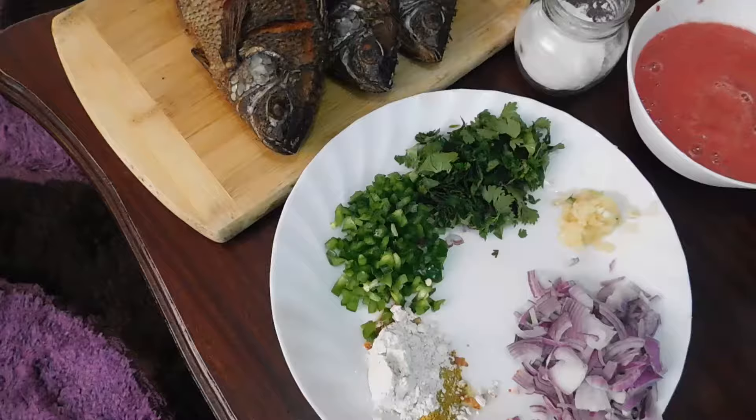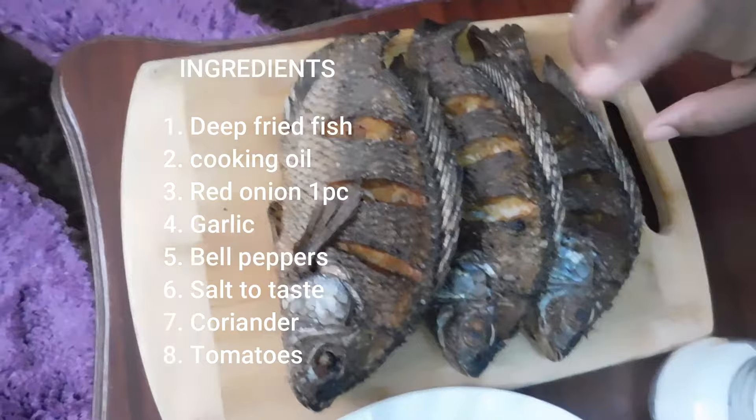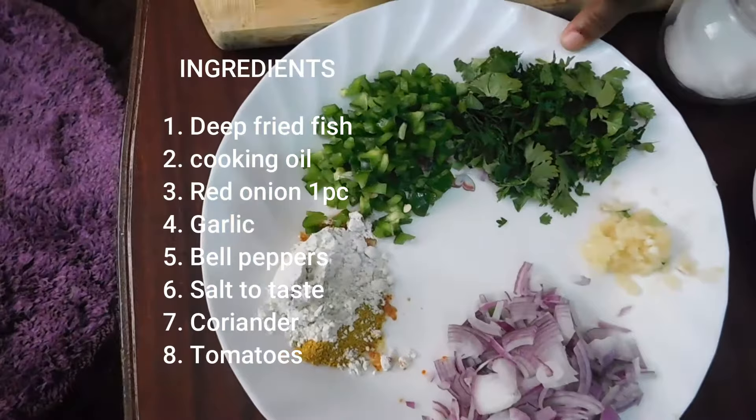Today we are going to be cooking tilapia stew, or fish stew, that is very soft and very delicious. Let's get started. For my ingredients today I'm going to be requiring the deep-fried fish, and I have the link of how I deep-fried the fish in my description box so you can check it out.